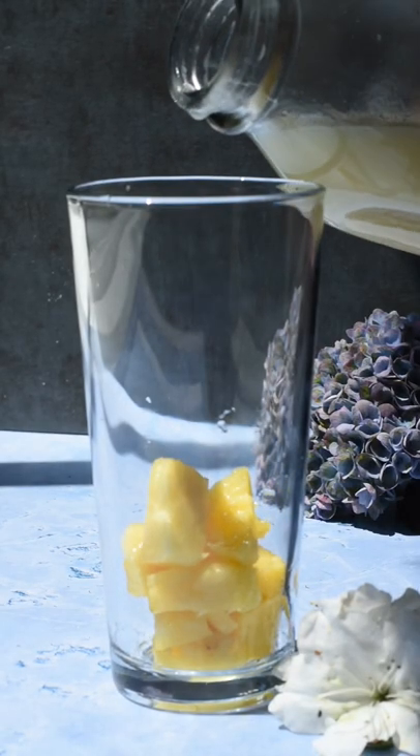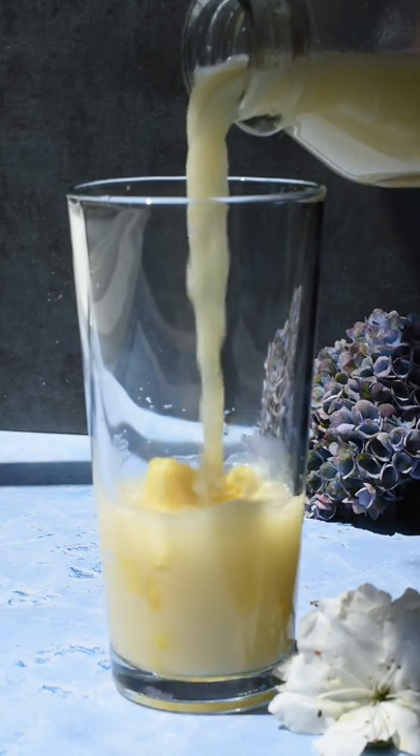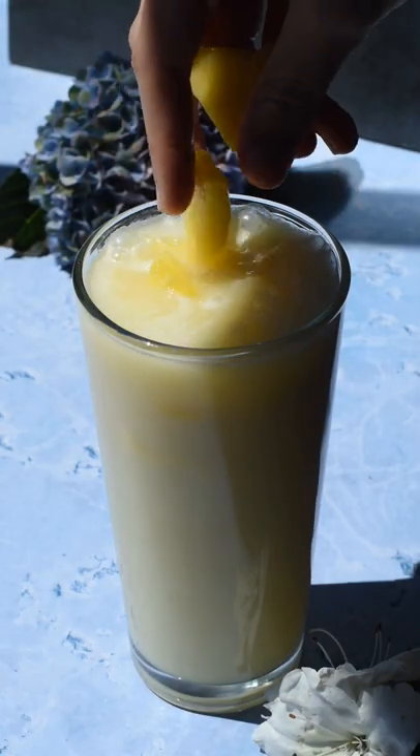Now all you have to do is pour your drink into a glass with pineapple chunks and optionally some ice. Top with some more pineapple and enjoy!